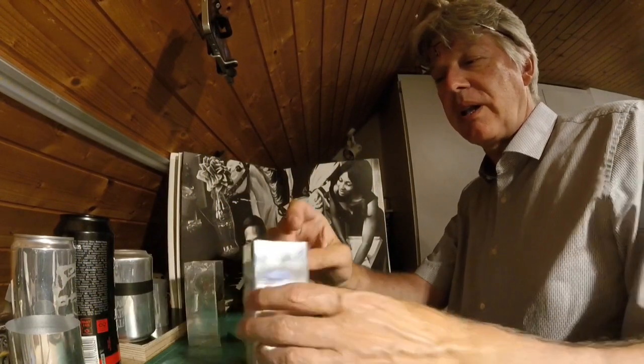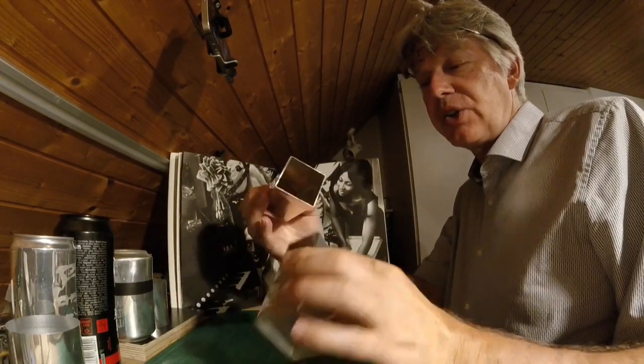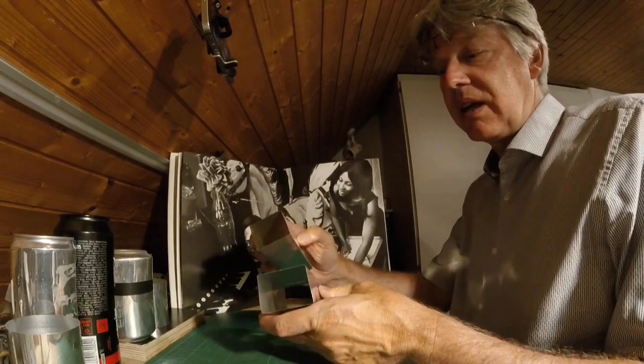Hi, hello and welcome to another video by the scientist formerly known as Nijeli. In today's video I would like to show you how to make a square shaped soda can from regular round shaped soda cans.